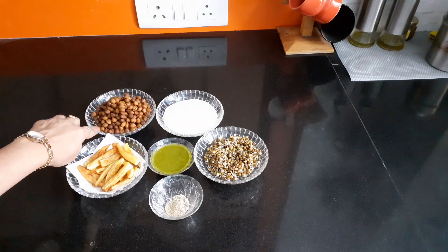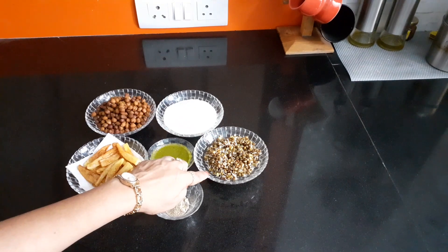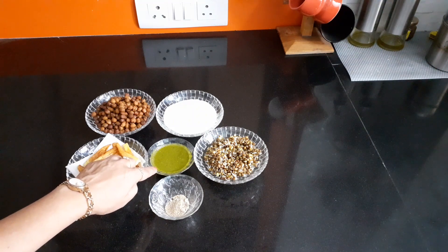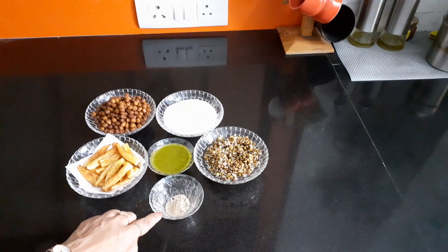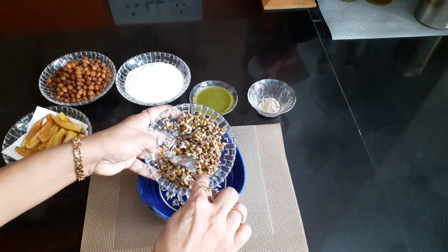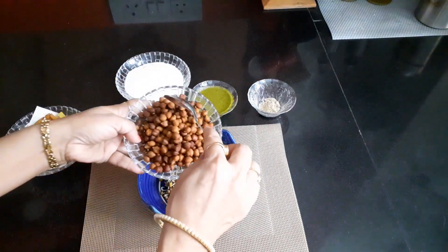Boiled sweet curd two to three tablespoon, moong beans sprout one bowl blanched, green coriander dip — the recipe I have already uploaded — chaat masala one to two teaspoon. First, take a bowl, add moong beans and black chickpeas.